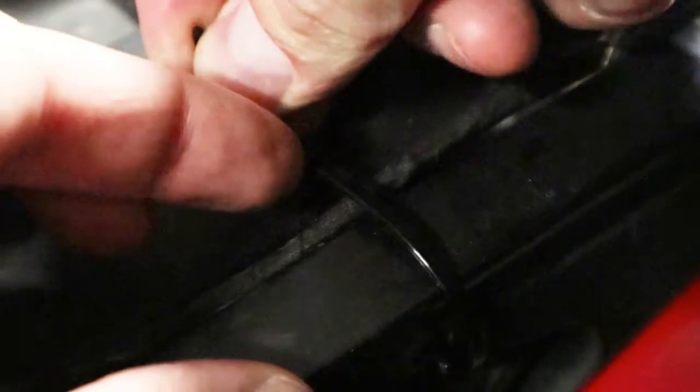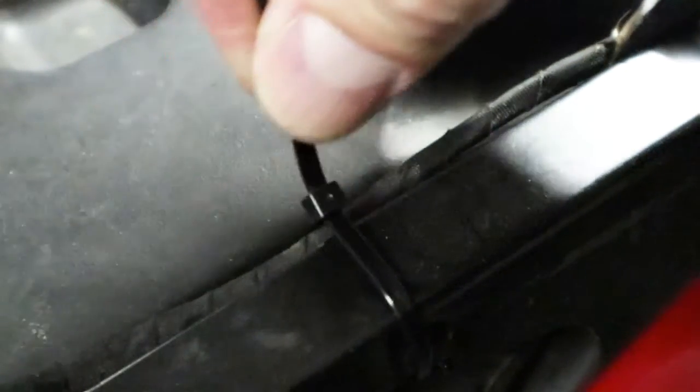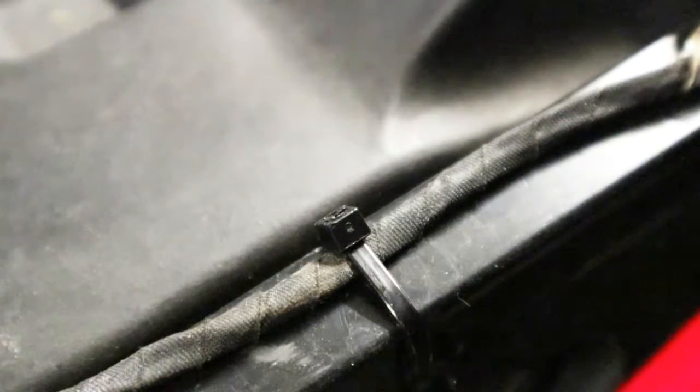Fasten the cable ties by pulling the loose end until there is slight resistance. When a cable tie is tightened, you should just be able to rotate it. If the insulation of the wiring has distorted, the cable tie is too tight. Cut that tie and use another one to secure the wiring.